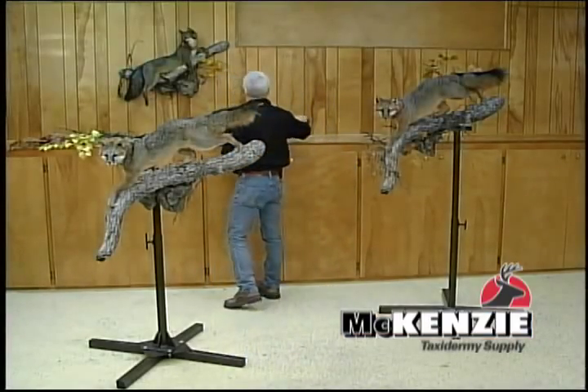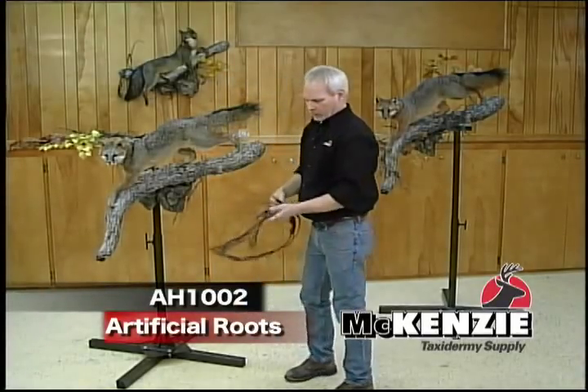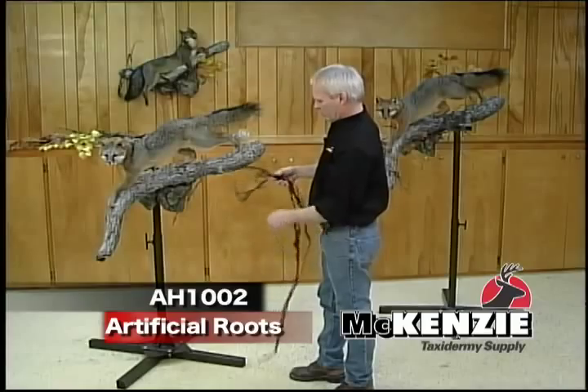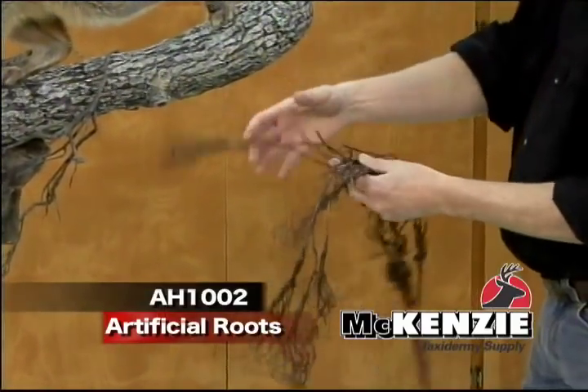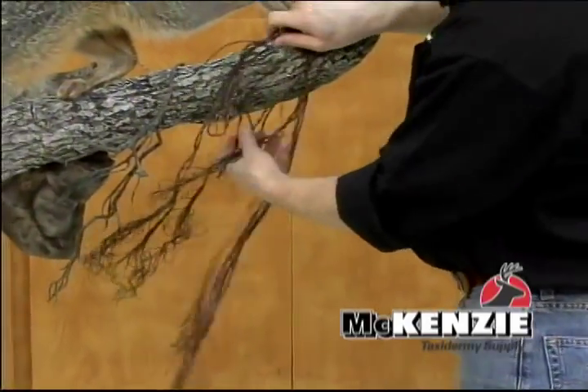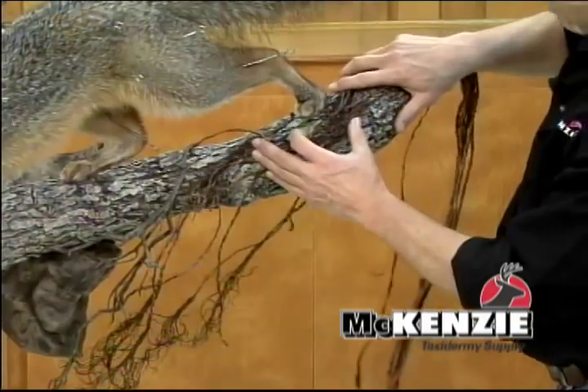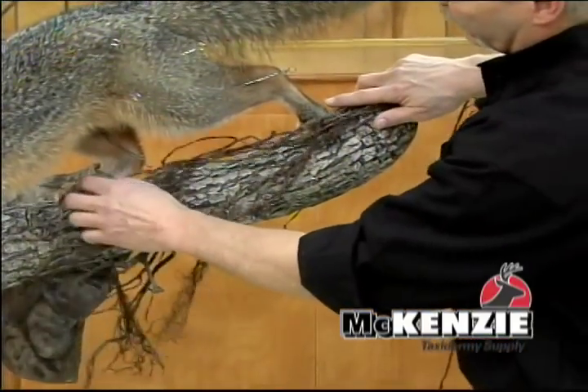You also have some finer roots. Those add a little bit of a different look. You can use all of this or just part of it — wrap them around, spread them out. If you get some things like that going, it can really add to your piece.